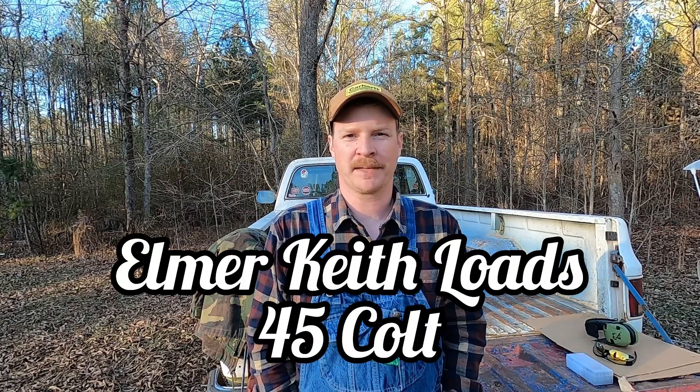Welcome back to the channel. Today we're going to be shooting some more .45 Colt. I was doing some reading on John Taffin's website sixguns.net, some of his writings about Elmer Keith loads, and I figured I'd load up a couple of different weights based on that writing. I still have yet to get my bench built and proper rest, so today I'm just propping off the back corner of my truck bed and we'll shoot at 25 yards.